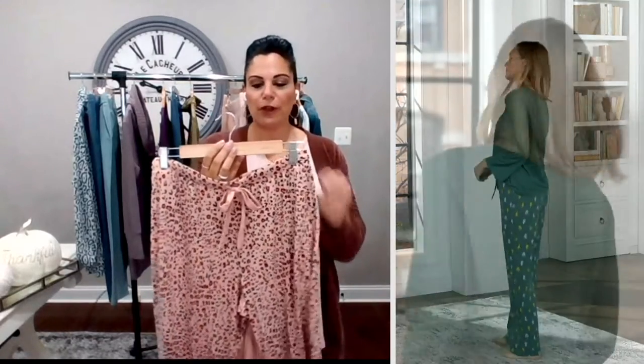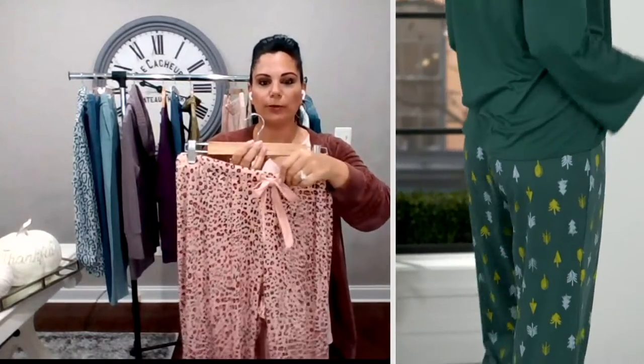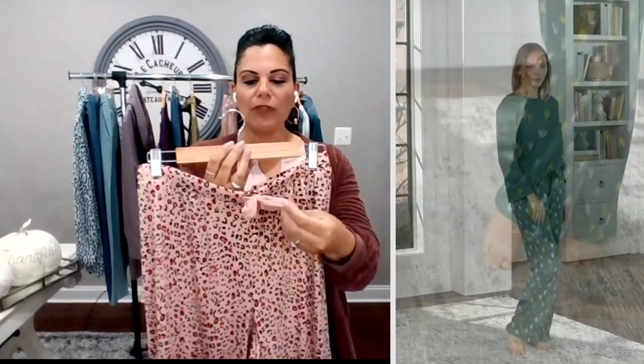Whether you're buying this for yourself or gifting it to someone else, the prints don't scream any one holiday. So when you take your tree down, you don't feel like you have to put your PJs away — you can wear these four seasons out of the year. Super soft elastic waistband, which means it's going to be really comfortable, and we did give you a great drawstring that matches back. Really soft and comfortable.